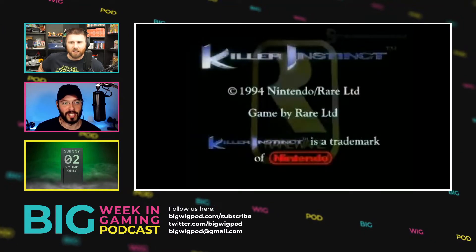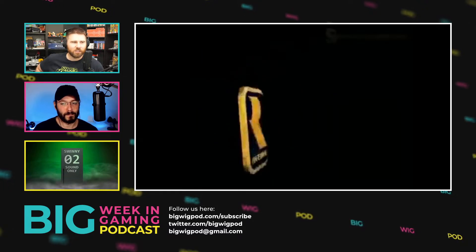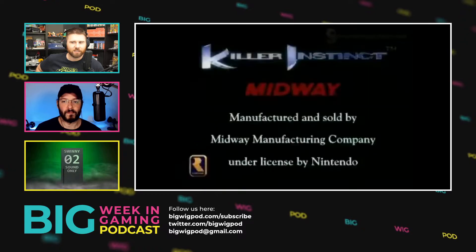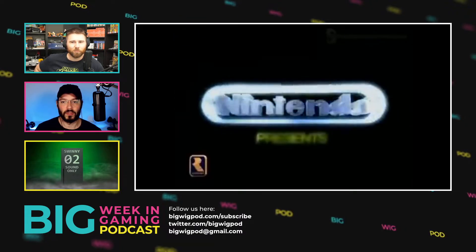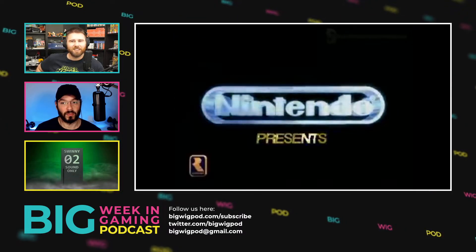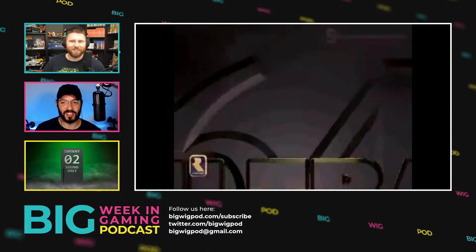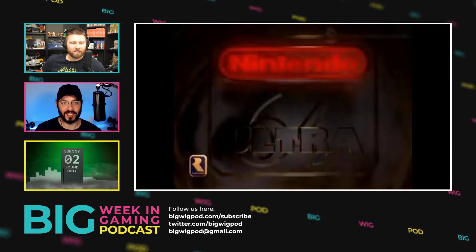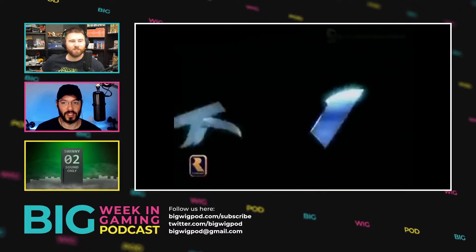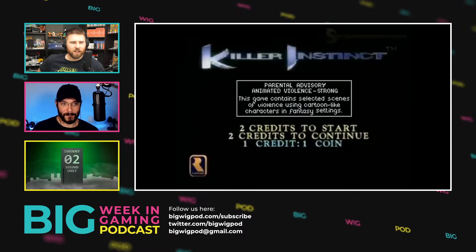NBA Jam is probably Arcade1Up's most popular cabinet and the one they put the most effort into. They actually have Wi-Fi on that cabinet so you can play against other people with their NBA Jam Arcade1Up cabs — there's a whole little network of people playing against each other. Killer Instinct apparently has Wi-Fi as well.